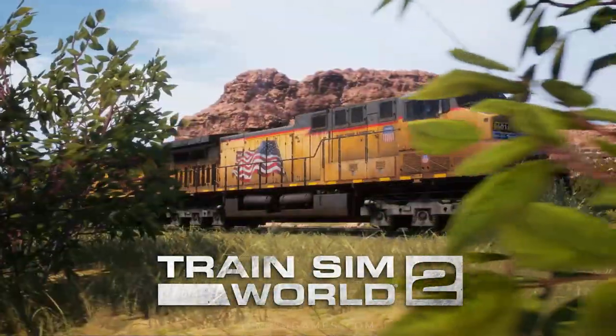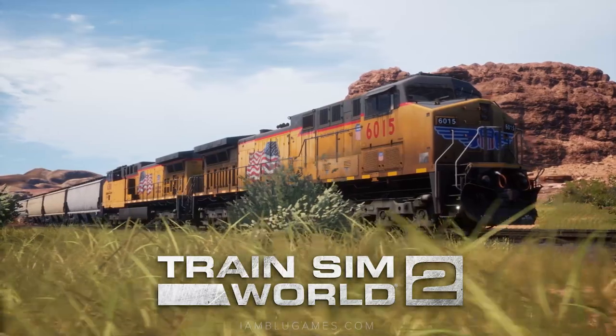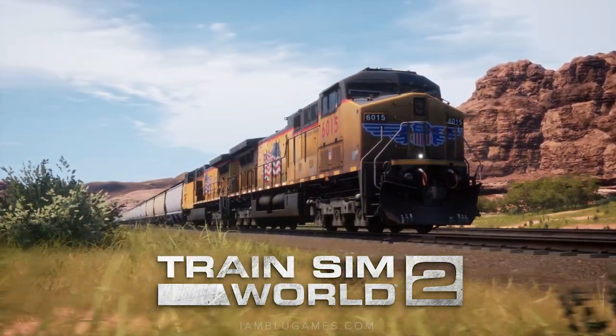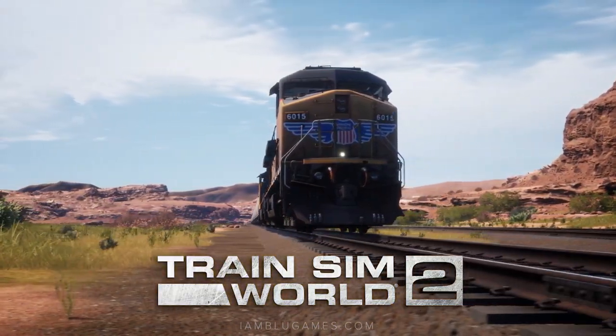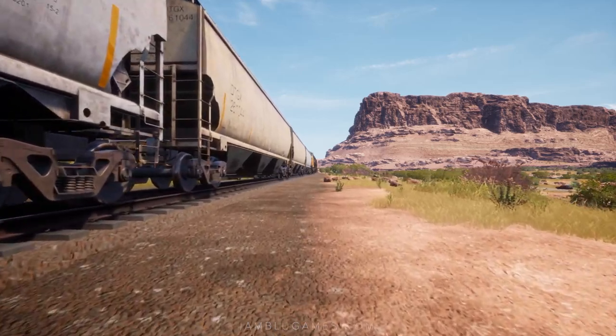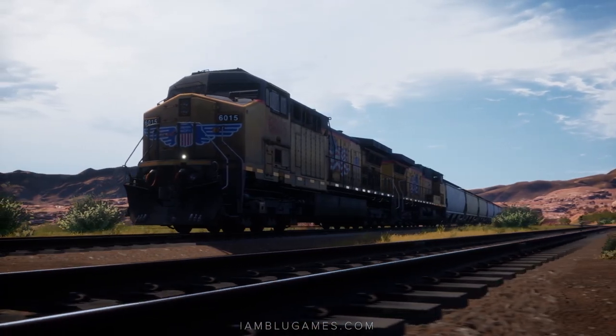Welcome back to Train Sim World 2. Today we'll be operating the AC4400 diesel locomotive on Union Pacific's famous Cane Creek subdivision. Empty freight cars have just arrived for us to load, then we'll run them through the seven mile canyon and up the line to Thompson. We've got a lot of work to do, so let's get started.